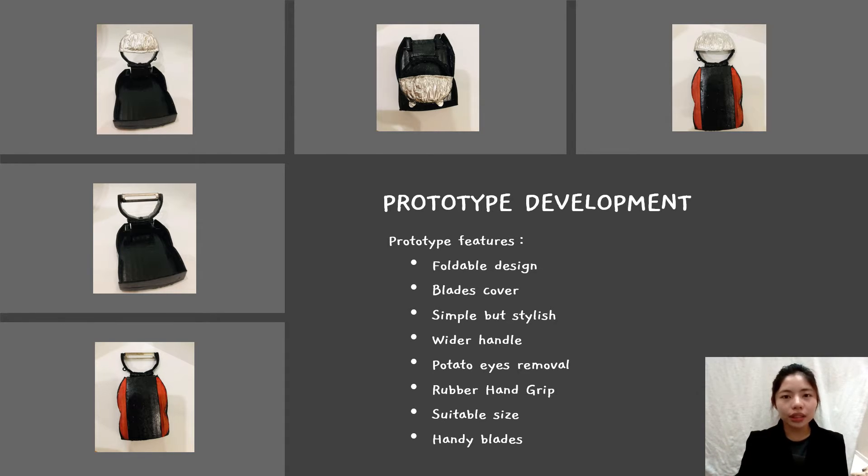The next feature of this prototype is a wider handle. The wider handle lets users easily and comfortably grip while using it. Users can grip and use the vegetable and fruit pillar with less force. This handle's ergonomic design is also suitable for left and right-handed people.